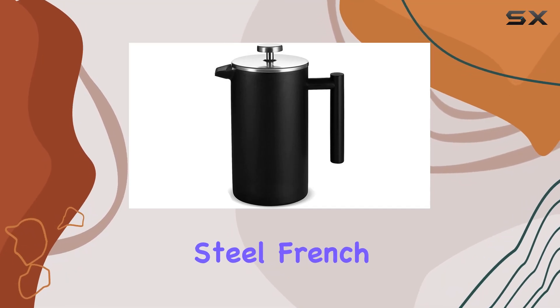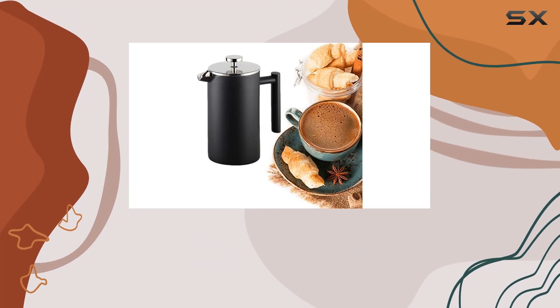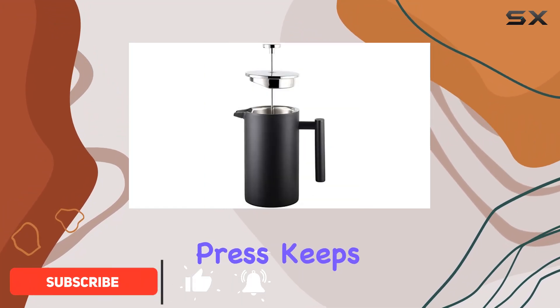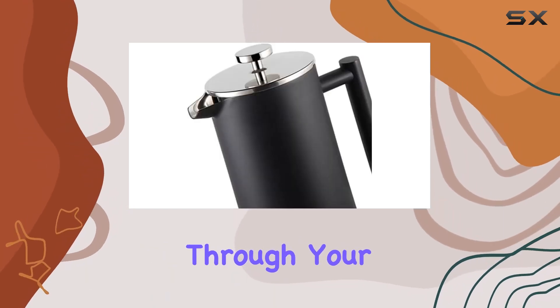Introducing the Rivine Stainless Steel French Press Coffee Maker. If you're tired of your coffee losing its aroma and warmth too quickly, this is the solution you've been searching for. With its double-wall stainless steel construction, this French press keeps your coffee hot much longer than other presses — no more rushing through your morning cup.